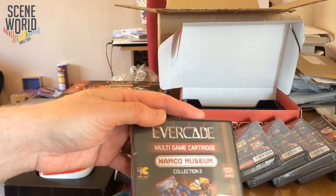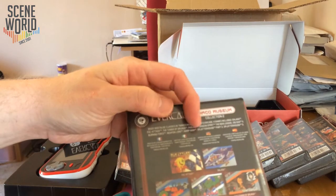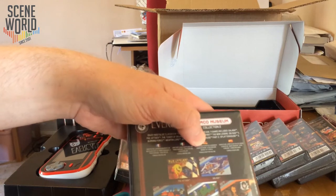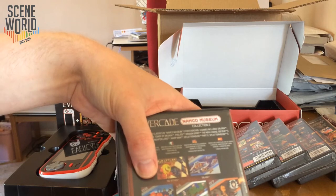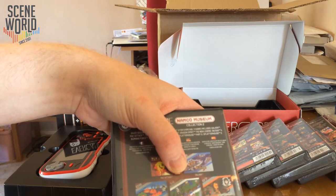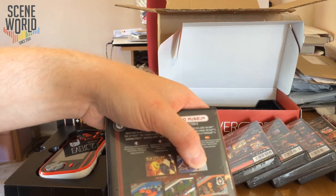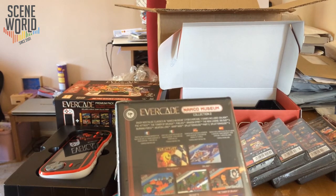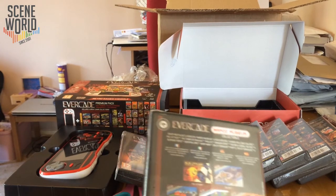Then there's a second Namco Museum Collection with 11 games, including Pac-Attack — a personal favourite on the SNES — Galaga, Dig Dug 2, The Tower of Druaga — a very important game in Japan, perhaps less well known overseas — Burning Force, Phelios, Weapon Lord, Dragon Spirit: The New Legend, Splatterhouse Part 2, and Splatterhouse 3.